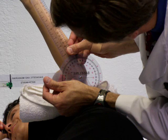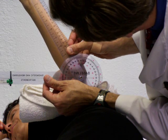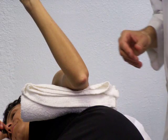We're going to find that angle. Make sure we're level. We're at about 58 degrees.